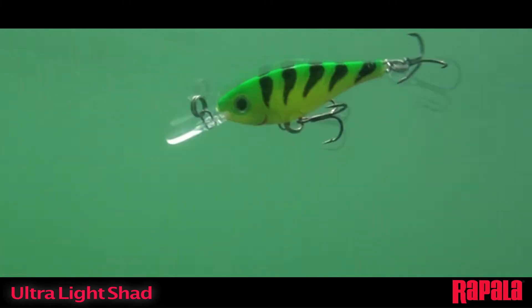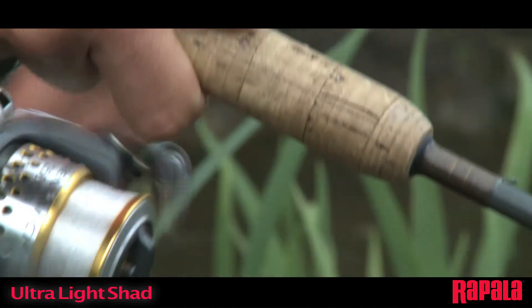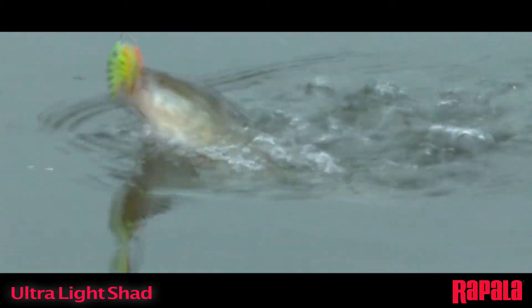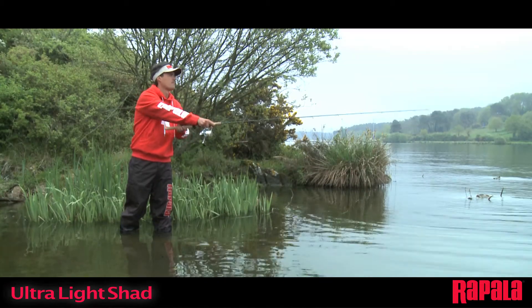The Ultralight Shad has a very tight wobbling action on a steady retrieve. The lure runs true even at high retrieve speeds and in fast flowing water when fishing rivers and streams. An excellent all around lure for a little deeper ultralight presentation.